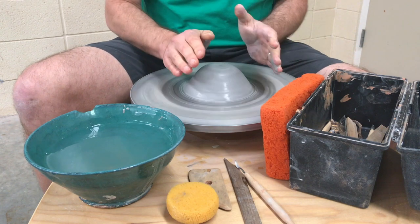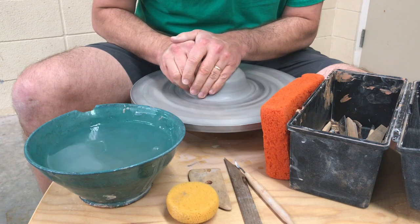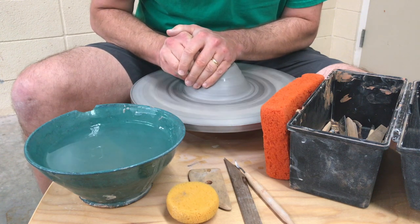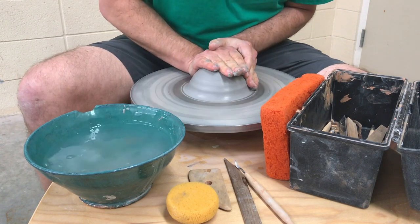I'm slowly pulling my hands on and off — not quickly. That could knock it out of center. Then I take my hands in a different position and just try to coax it into shape and get all the wobbles out.